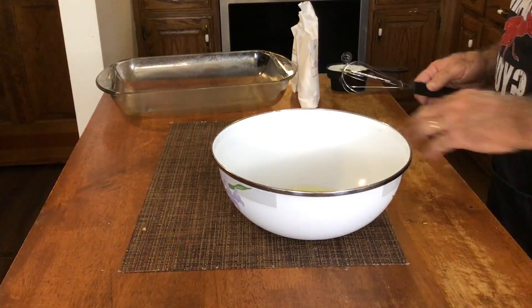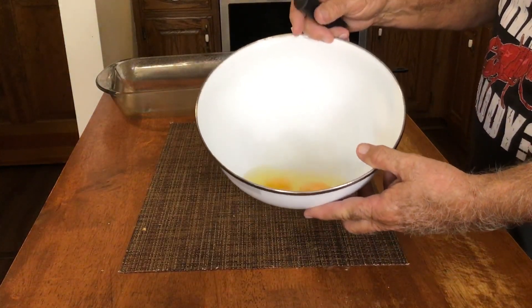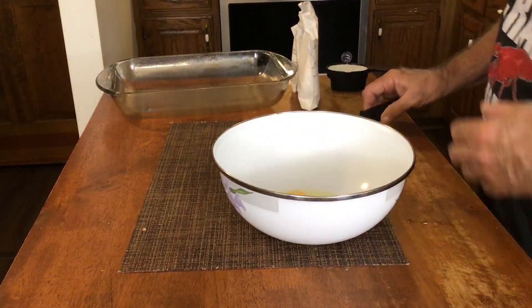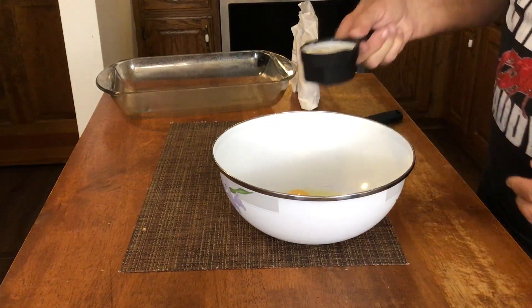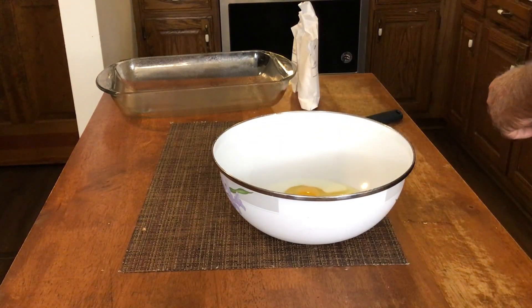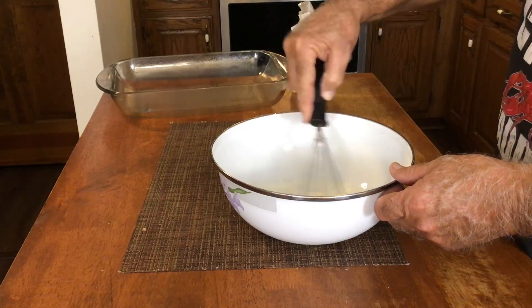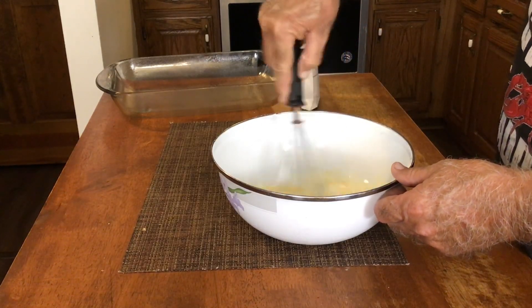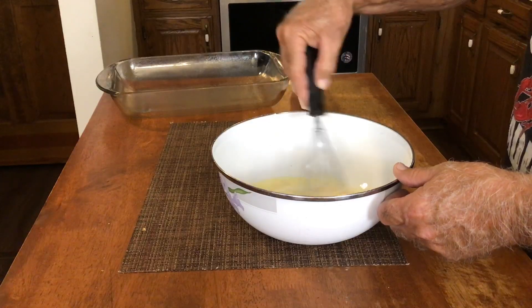First thing we're going to need for our chili cornbread casserole — in the bowl here I have two eggs, just two regular large eggs. And here I have two-thirds cup of milk. I'm going to add that milk to it and I'm just going to whisk that up just a little bit, just to get our eggs and our milk mixed together.